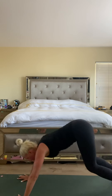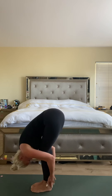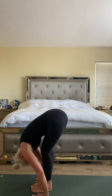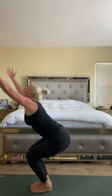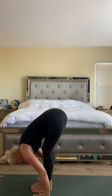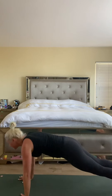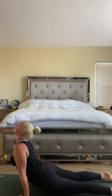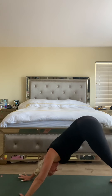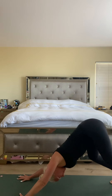Inhale heels high, exhale top of the mat, forward fold. Halfway lift. Fold, chair pose — inhale arms up. Exhale fold, hands to the mat. Halfway lift, high plank to low. Inhale up dog. Exhale to downward facing dog. Big breath in and big breath out.